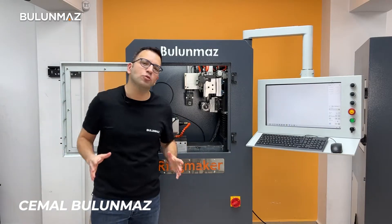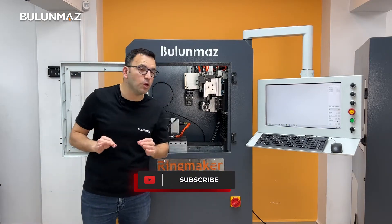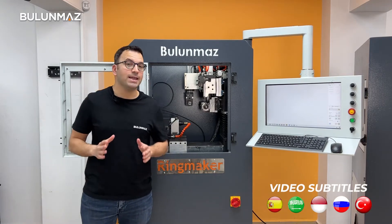Hi everyone, welcome to Bulunmaz YouTube channel. Subscribe and keep following us for a new jewellery video every Friday. In this video, I will introduce you to our bestseller ring maker jewellery CNC machine and its abilities.